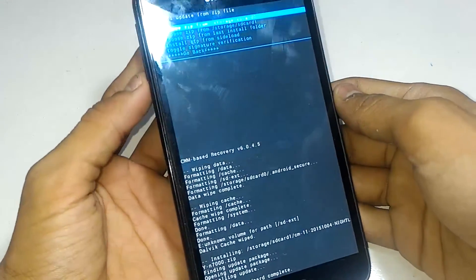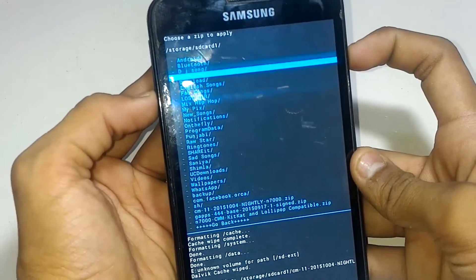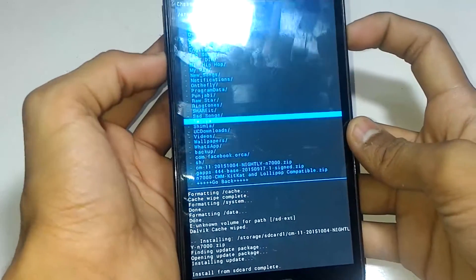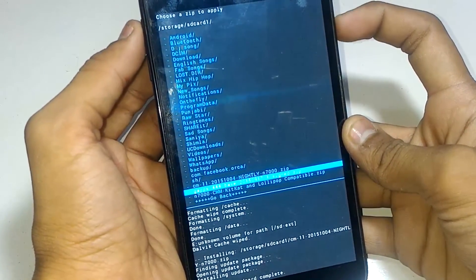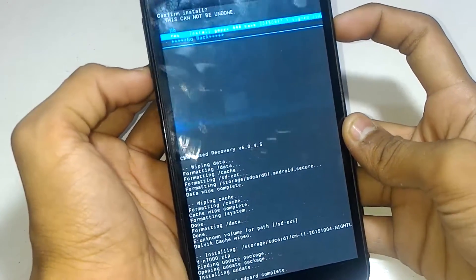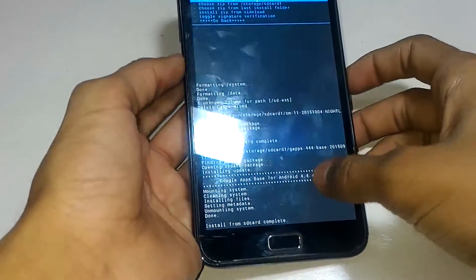Now scroll down and choose 'Install ZIP from SD Card' again. This time you have to flash the GApps. Flash the KitKat GApps if you are installing a KitKat custom ROM, or flash the Lollipop GApps if you are installing a Lollipop custom ROM. You can download the GApps from the link in the description box. Click on 'Install GApps' and wait a few minutes. It has now been installed.